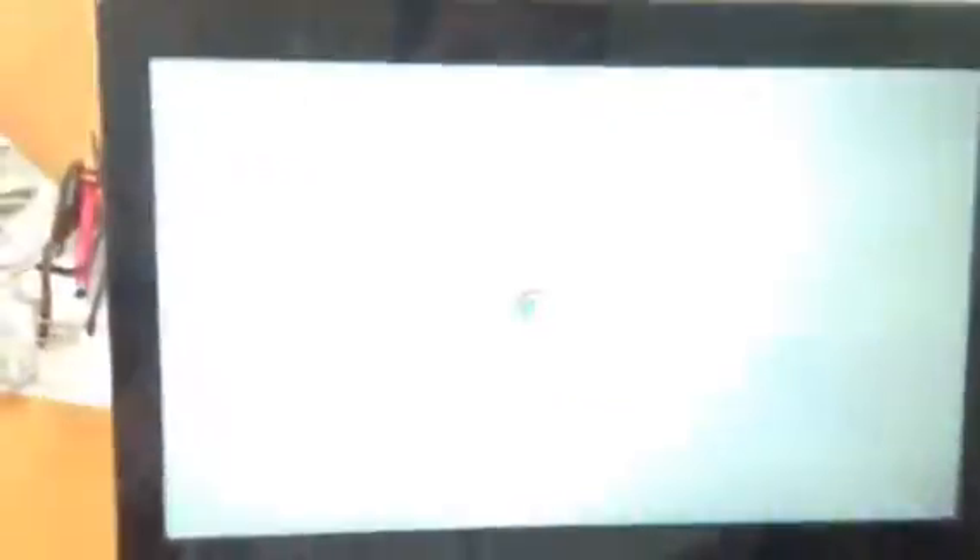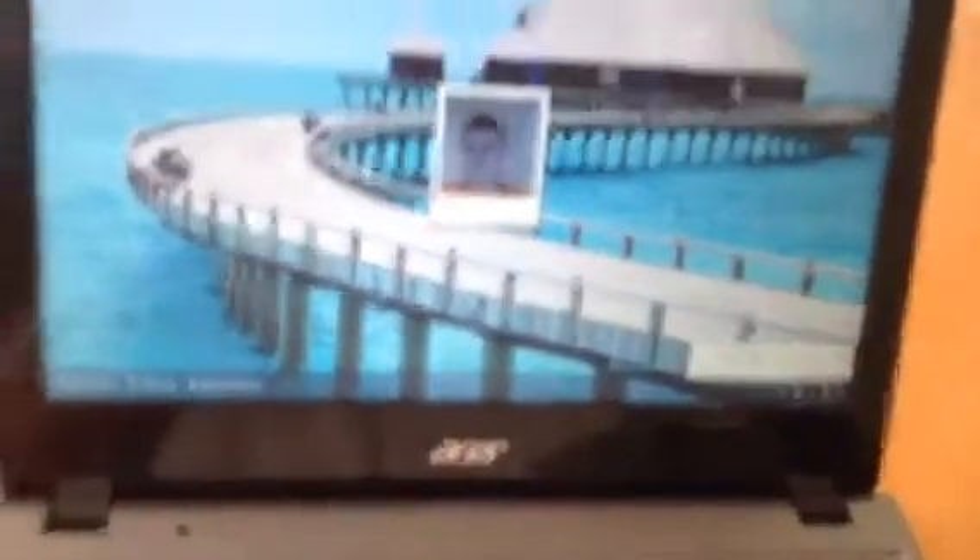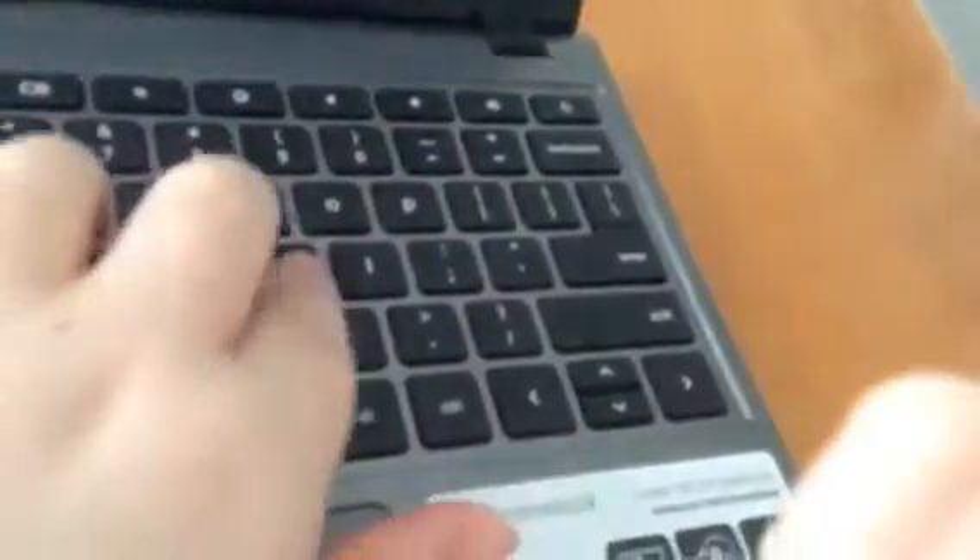Okay, so I'm going to press power now. The boot process started, it says Chrome. And now it's ready for my password. So I'll start keying it in and hit enter. Now Chrome is opening to the last thing I was on. There — so as you can see, now we're ready to surf the web. That is extremely fast.